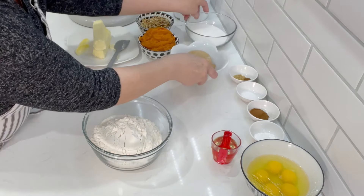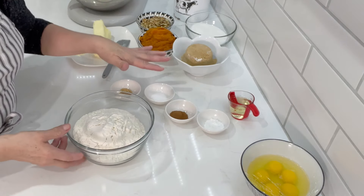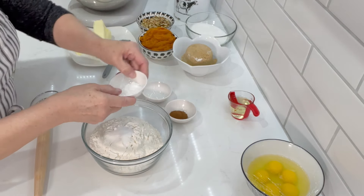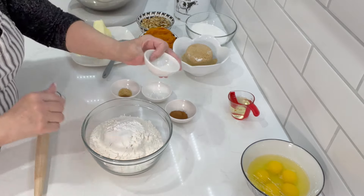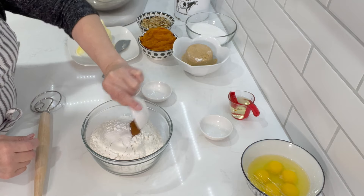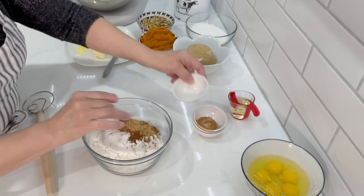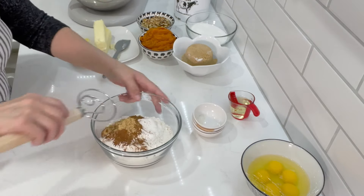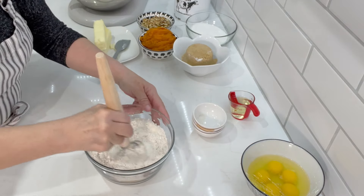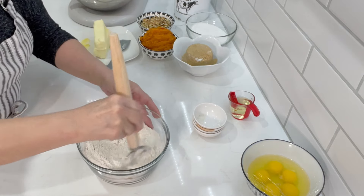I'm going to start off by mixing my flour with my spices. I get all my ingredients prepared so I don't forget anything. I have my salt, baking powder — I'll leave the recipe link in the description box — my cinnamon, a little bit of ginger, and a little bit of ground cloves. The aroma of these spices is just so delicious, so fall, so holiday. I'm mixing them all together so there are no lumps when we mix into the wet batter and everything is equally distributed.